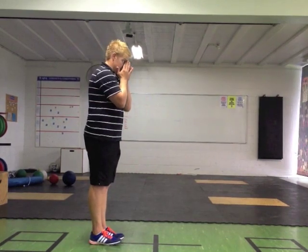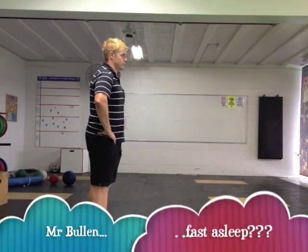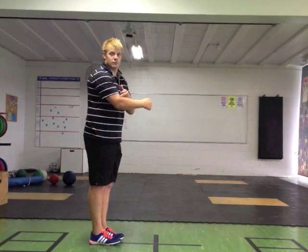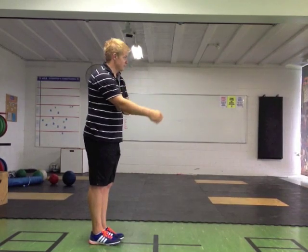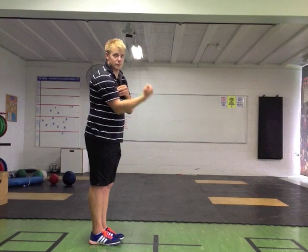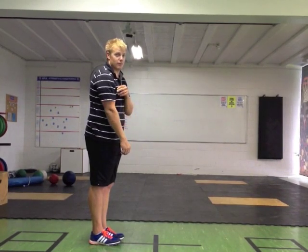A fulcrum is the joint at which movement occurs, such as your elbow. Your muscles act as the effort, and whatever weight you are lifting acts as the load. In this example, Mr. Bullen's lower arm is the load.